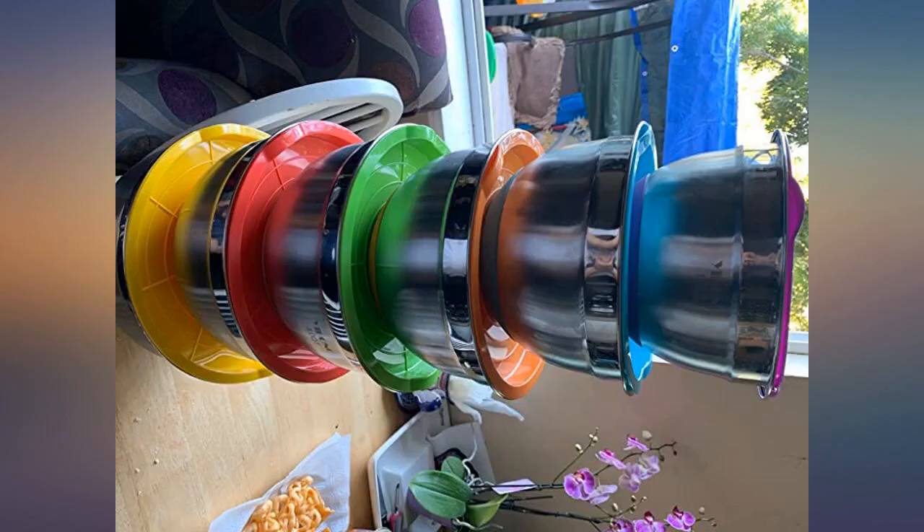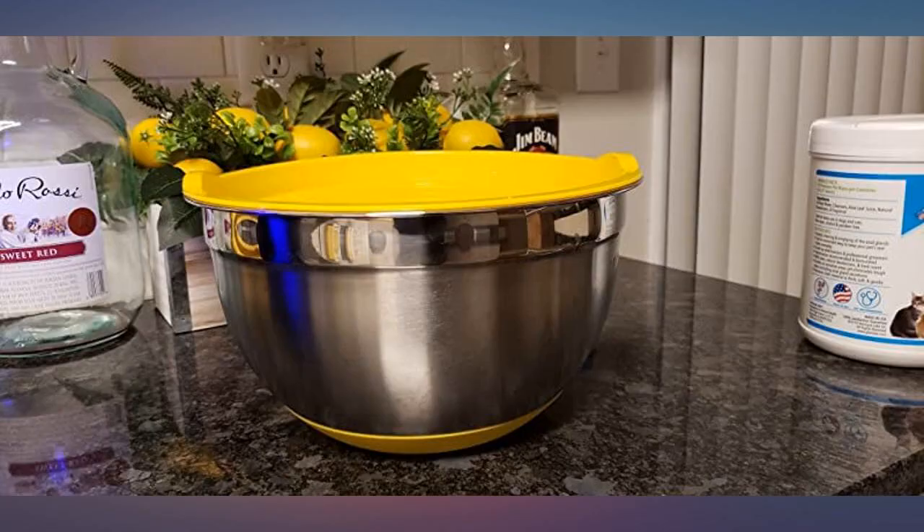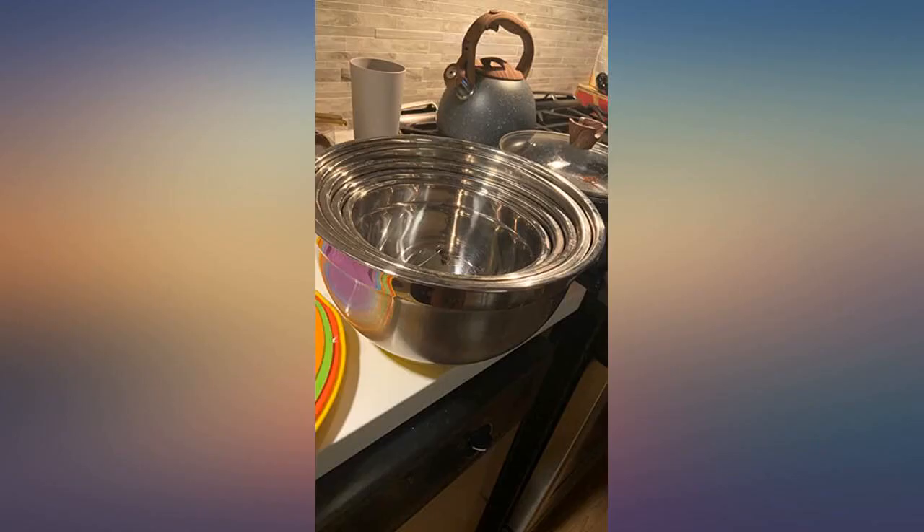I love these bowls so much. The fact that it comes with so many different size options, lids, and non-slip silicone bottoms really won me over — it made mixing and meal prep so much easier. Definitely a smart and well-worth buy. They also save so much space the way they stack perfectly.